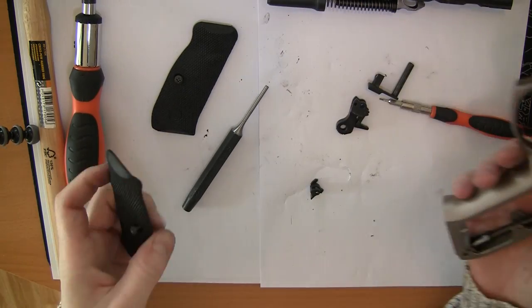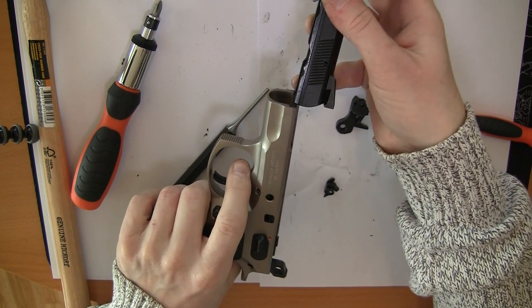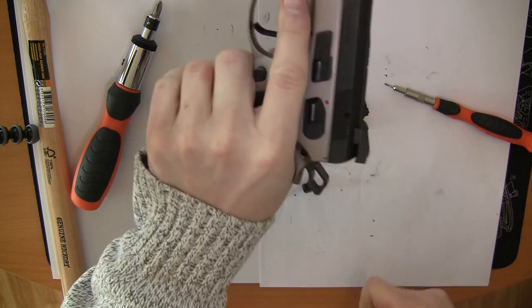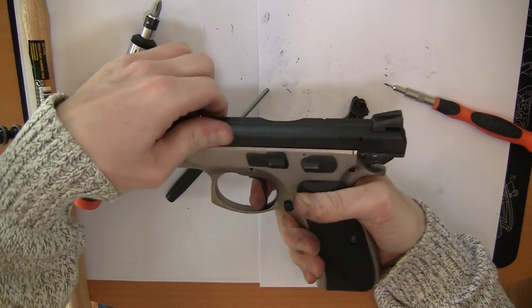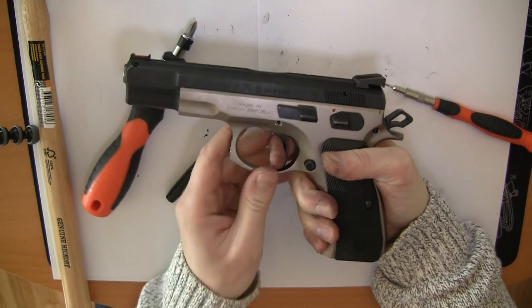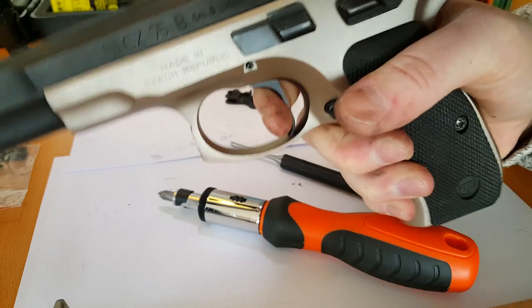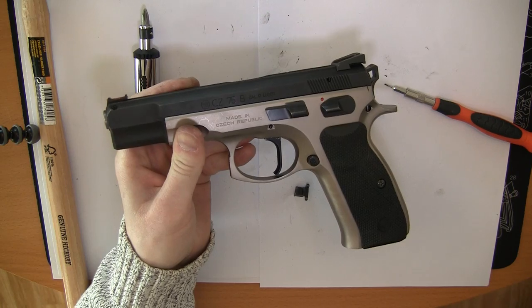Now for the grips — get the grips in place and just line up these notches and close. And if you can see the reset here, it's very, very short. Thank you for watching.